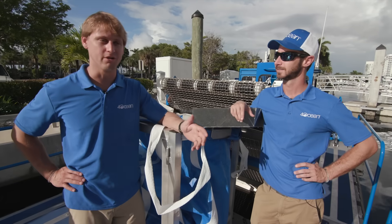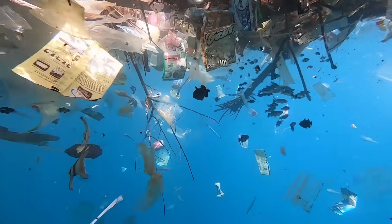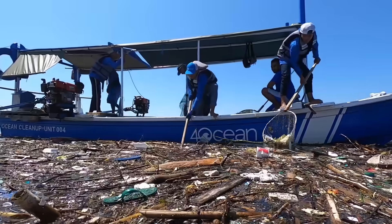We launched the vessel here locally in Florida, and during our testing process there's a lot of organics mixed in with the plastic. This vessel was designed for international areas that have large amounts of plastic floating on the surface.